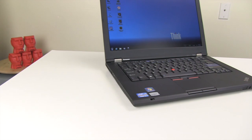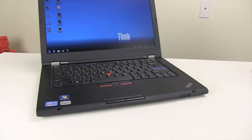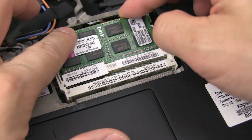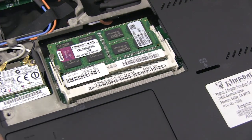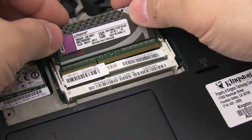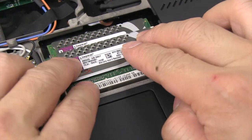Using our Lenovo T420S notebook with Core i5 processor and QM67 chipset inside, we set it up in three different configurations to test. We tested it with a single 4GB module running at 1333 megahertz in single channel mode, then two 4GB modules running at 1333 megahertz in dual channel mode, and finally the 8GB HyperX PnP kit running at 1866 megahertz in dual channel mode. All tests were run at a resolution of 1280 by 720 at default benchmark settings.